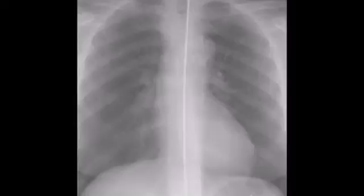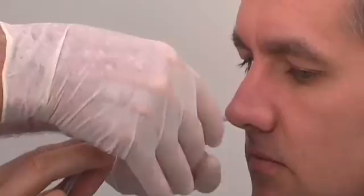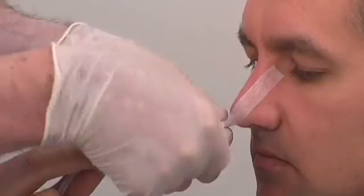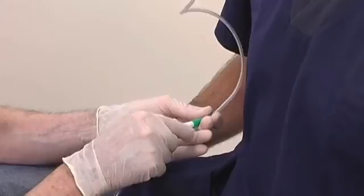Use the Steri-Strips to attach the tube to the nose by applying one end to the nose and wrapping the other end around the tube. Ensure that the tube is not applying excessive pressure against the nostril, as this can lead to necrosis. Attach the bag to the tube and allow for free drainage.